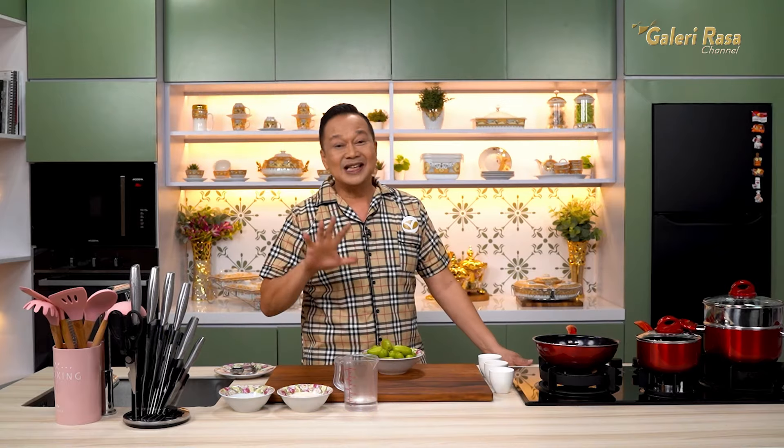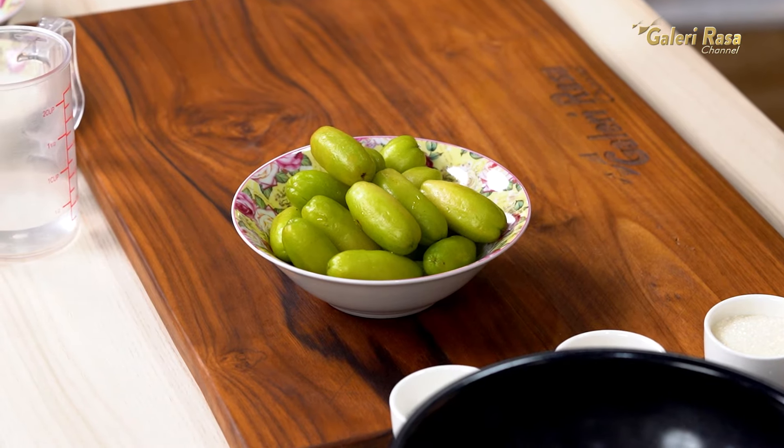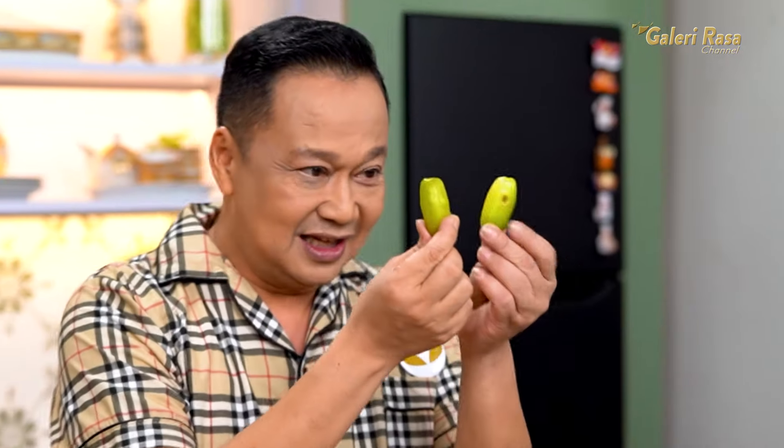Langsung aja ya, ini semua bahannya sudah siap. Pastinya kita gunakan belimbing sayur yang gendut-gendut kayak gini. Supaya nanti hasilnya juga enak. Saya perlukan 500 gram belimbing sayur besar dan gendut.